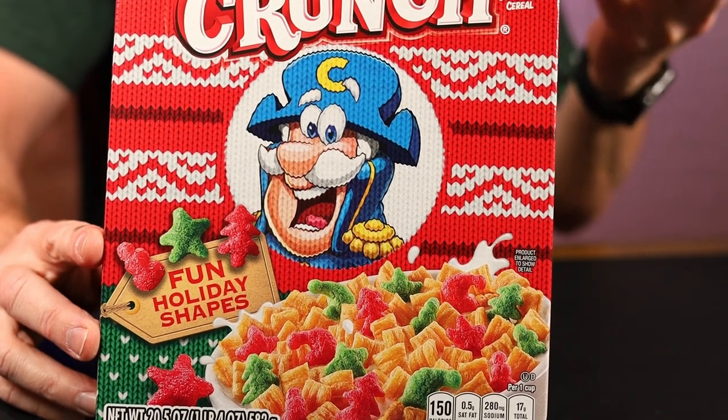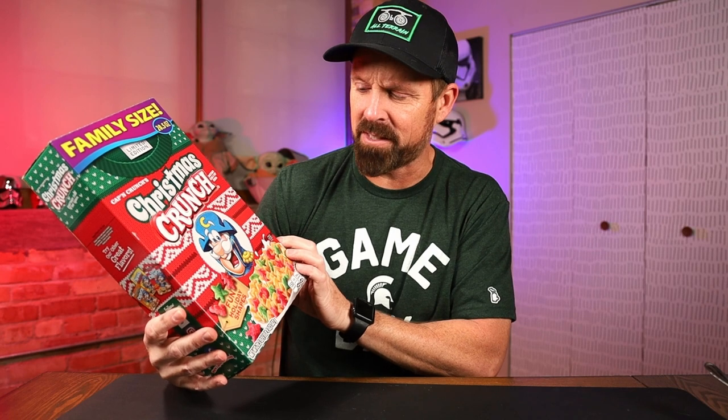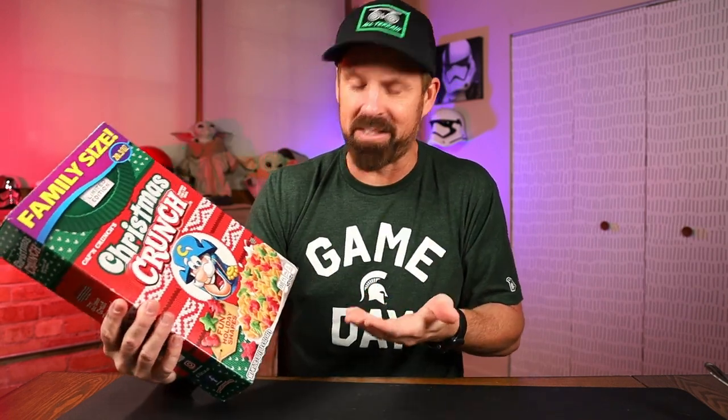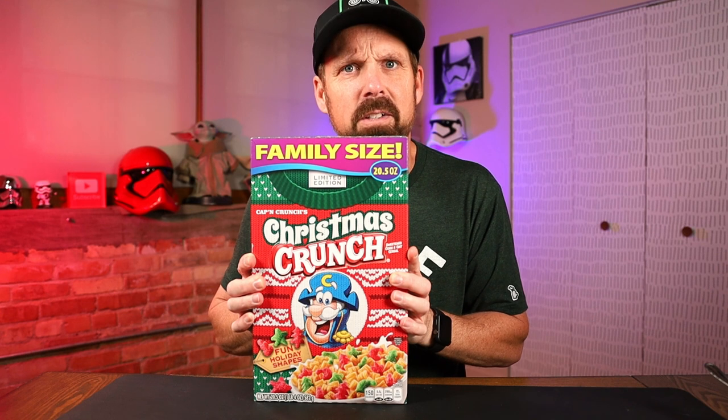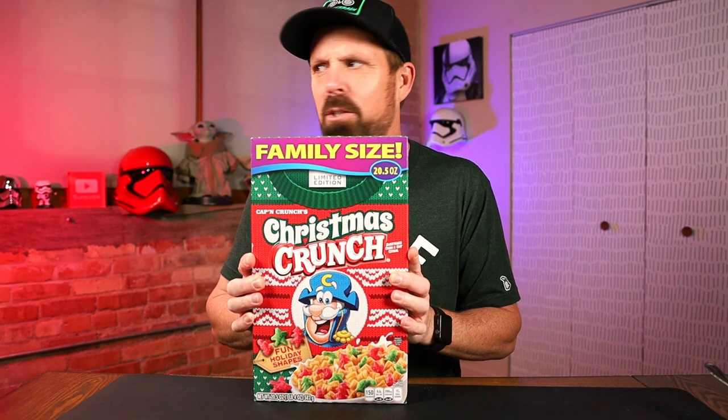Pretty much the same as they've had in the past. I mean, there may be a little difference. I was looking at — I think the one had like a little hat too. But pretty much the same. It's the same cereal. Probably tastes like Crunch Berries.